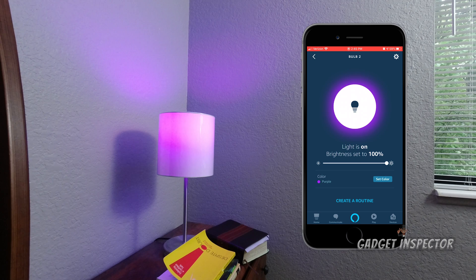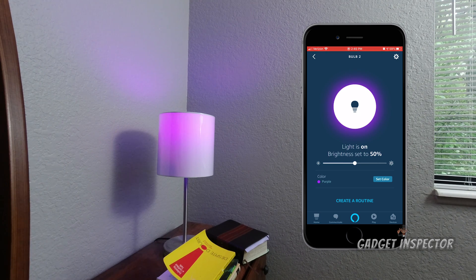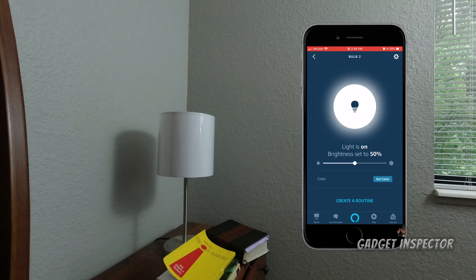Alexa already handled it. Let's try a few more commands: 'Change the brightness to 50 percent' — done. 'Turn off Bulb Two' — off. 'Turn on Bulb Two' — back on. Simple voice control working perfectly.